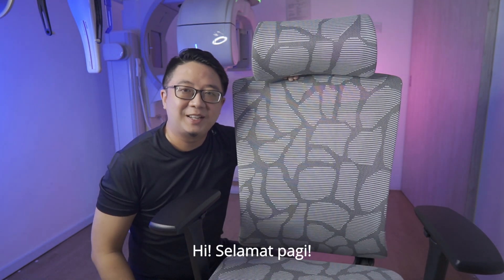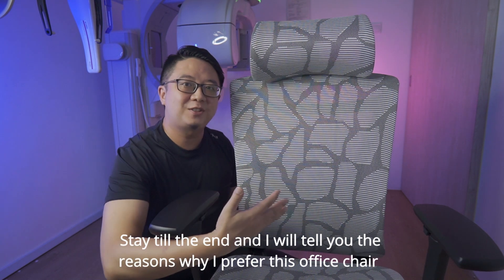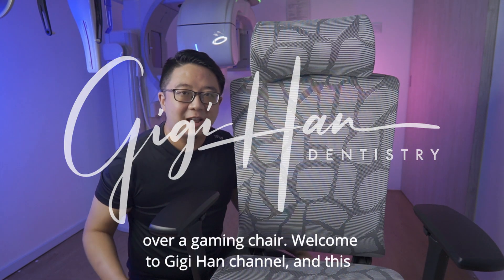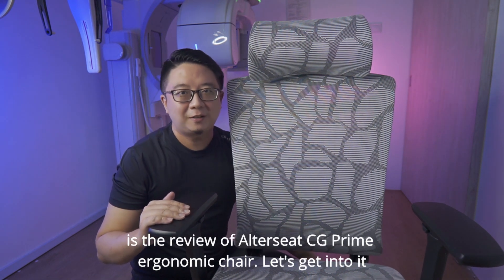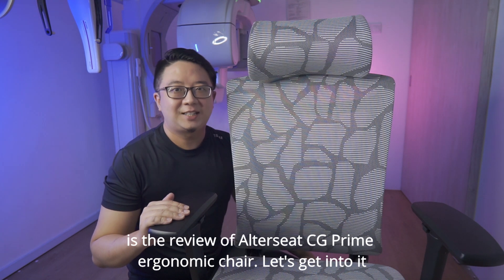Hi! Selamat pagi! Stay till the end and I will tell you the reasons why I prefer this office chair over a gaming chair. Welcome to Gigi Han channel and this is the review of AutoSeed CG Prime ergonomic chair. Let's get into it!